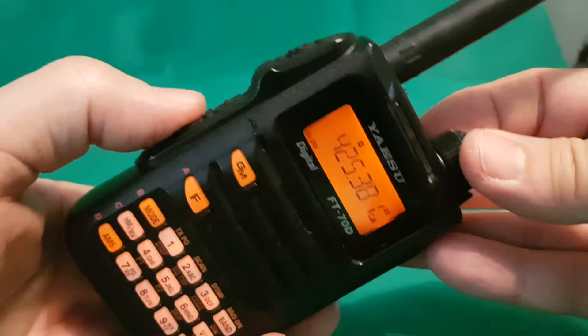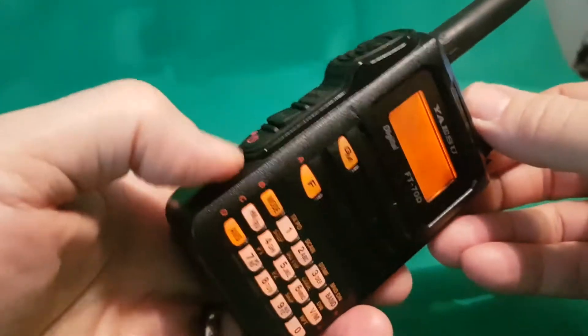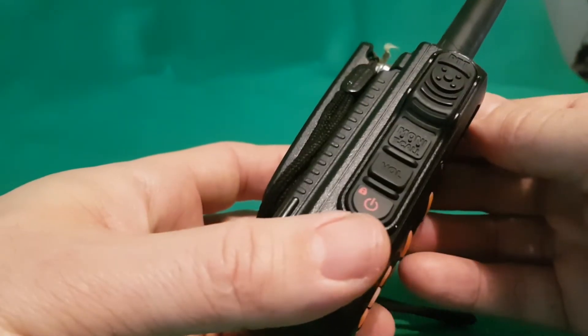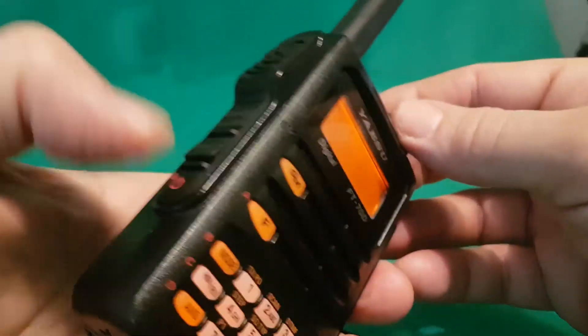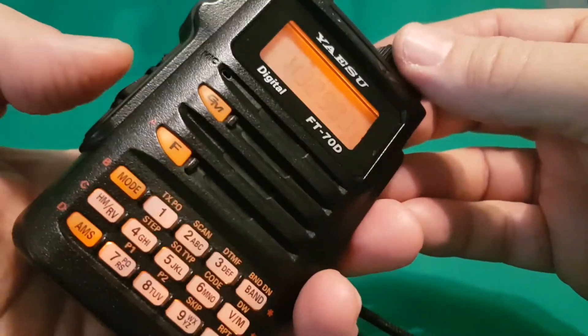Hold down the volume button and then turn for volume up and down and squelch. I can't remember the squelch exactly offhand, but it is a similar thing — push something and then turn.